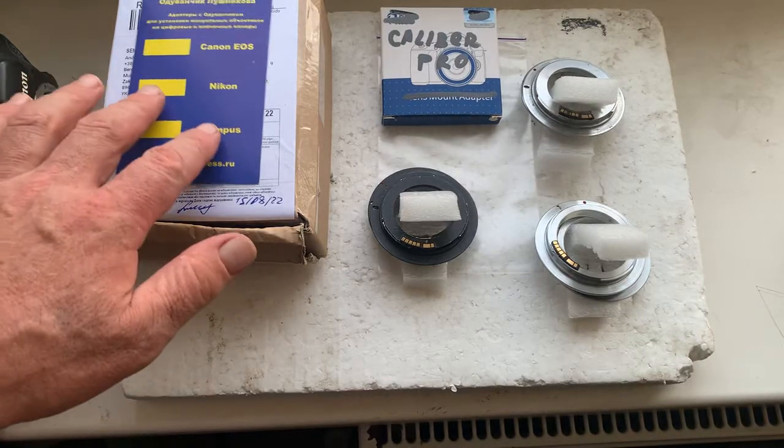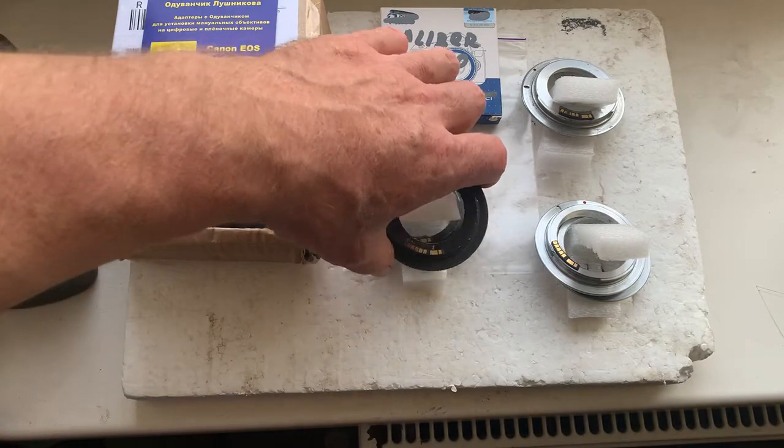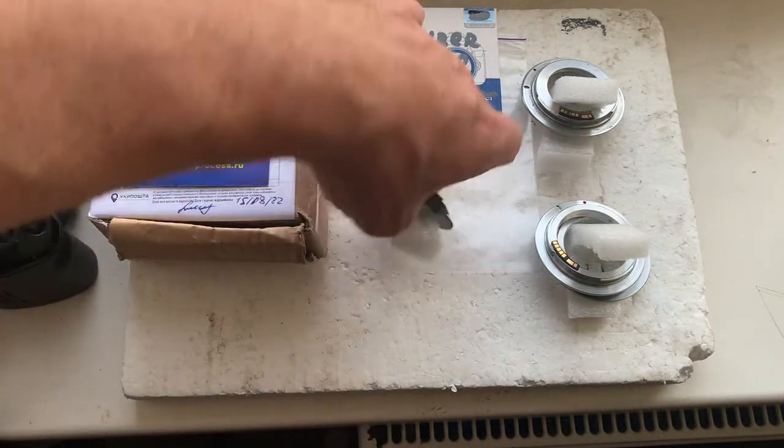Hello David, this video is about your dandelion chips. I'll check each chip in my camera.